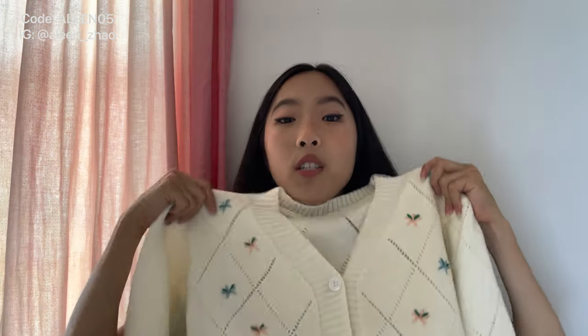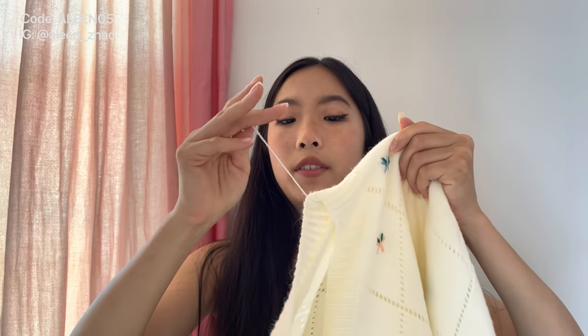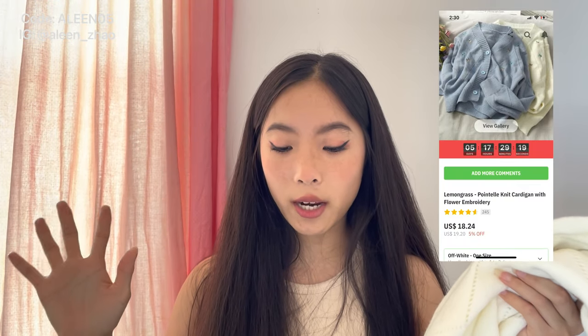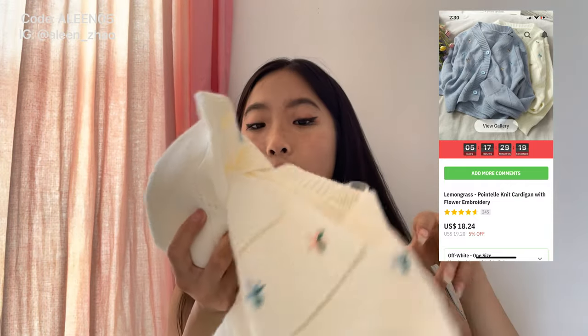For tops, let's do knitted tops first. I know it's summer right now but I got this cute little cardigan — so soft and good material, super thick, it's like this argyle print. There's a loose thread but that's fine. I recommend it. This is called the Lemongrass Pointel Knit Cardigan with Floral Embroidery and I got it in the off-white color — it is one size.